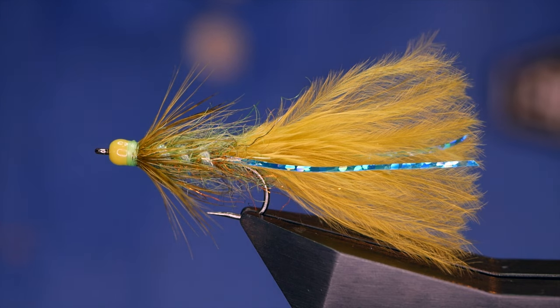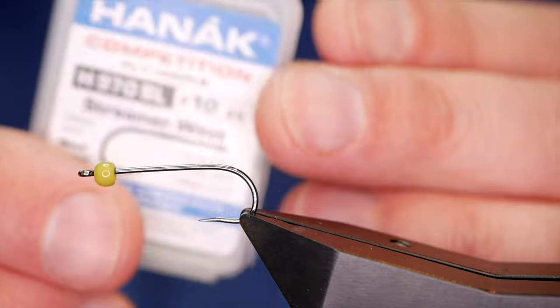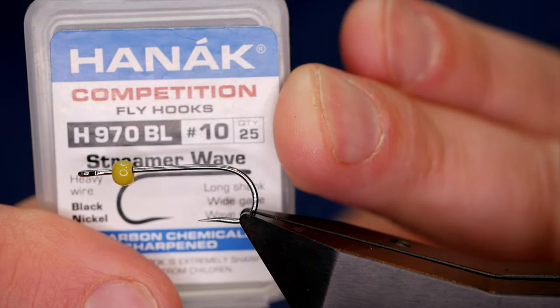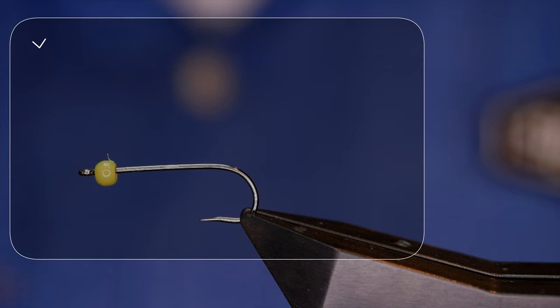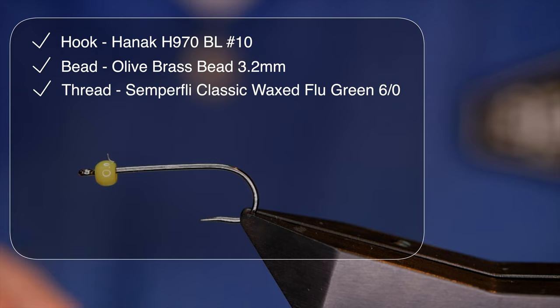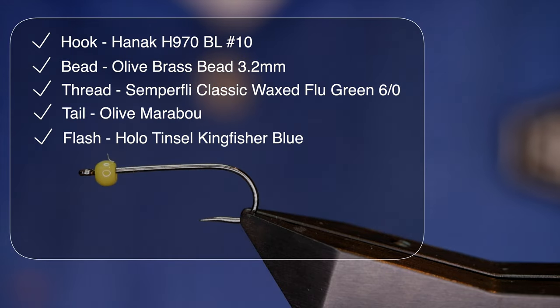Hi guys and welcome back to another Flytang tutorial. What you see in the vice is a variation on the Blue Flash Damsel. The hook in the vice is a Hanak H970 barbless hook, size 10, heavy wire in black nickel. The more discerning viewers will note there's a brass bead on the front of the hook, and that's from Fritz and Flash — 3.2 millimeters and it's olive.